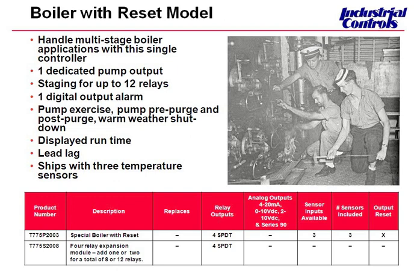So we have one sensor for outdoor, one for supply, and one for return water temperature. The cost savings of not having to manually start and stop the boilers is incredible. It's a very powerful control, this one, and certainly has its place.